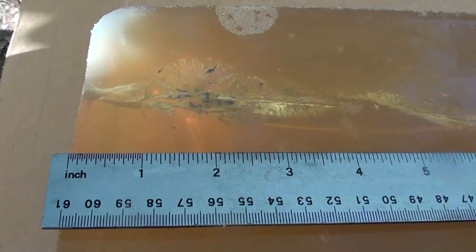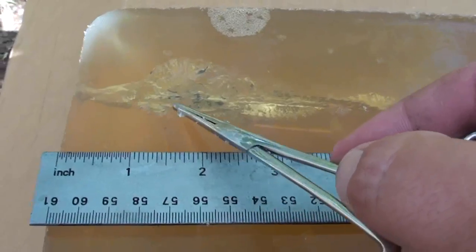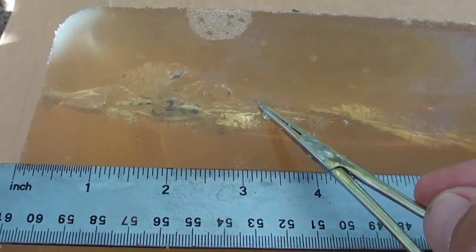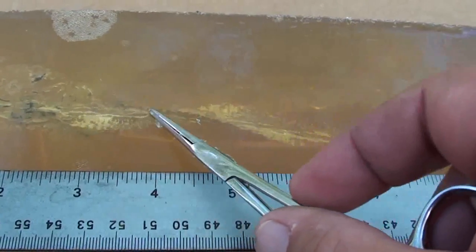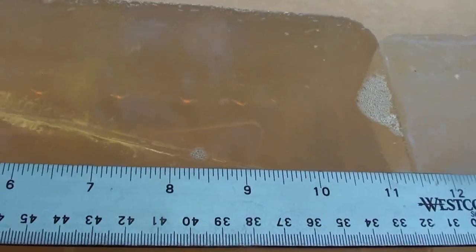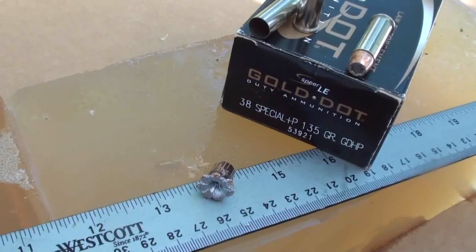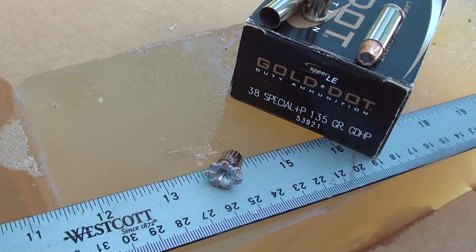Let's go check it out guys. You can see where that 135 grain Plus P went in — looks like about three-quarters of an inch, massive expansion. Look at that, just tore open and dumped everything right there. As we go on down, right about the four-inch mark, something weird happens — it starts trailing, not going in a straight line, it starts trailing to the right. Still trailing, goes into that second block. I got it out of there for you — right at 13 and three-quarter inches is where I dug that up.